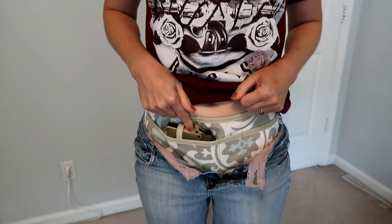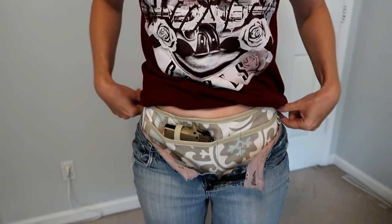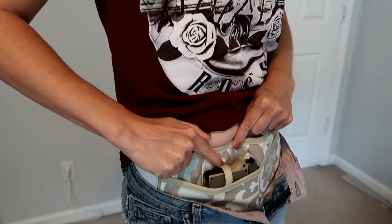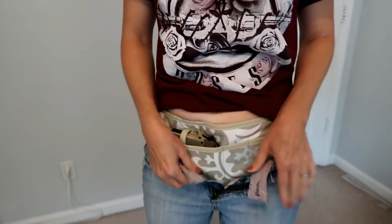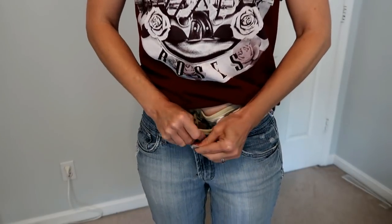You just put it on and attach the velcro. She sent out instructions with this as well, and in the instructions she said to put the gun in the holster before you put the holster on, so that is what I did. I attached the little strap — it just has a little button closure on it.